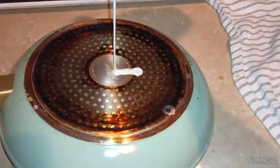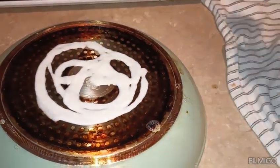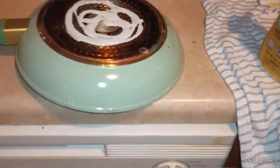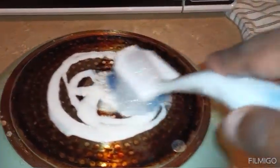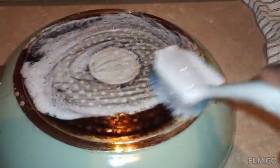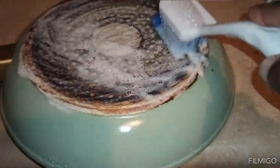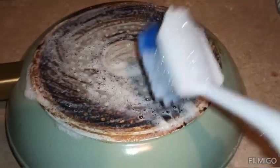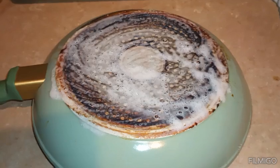I want to see how it does, so I'm gonna put a little bit on here. Put that little bit on there. Whenever I use powder I like for it to sit on the stuff for a little while. So what I'm gonna do is let that sit for just a little bit, come back and scrub it and see what it does. Let's see.